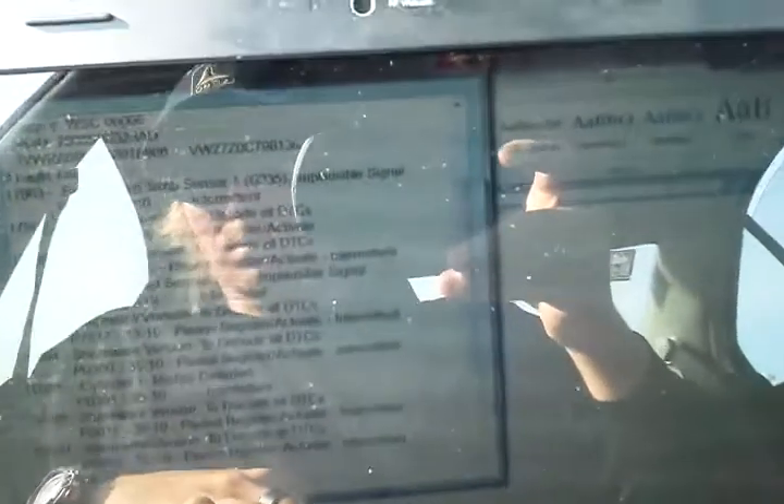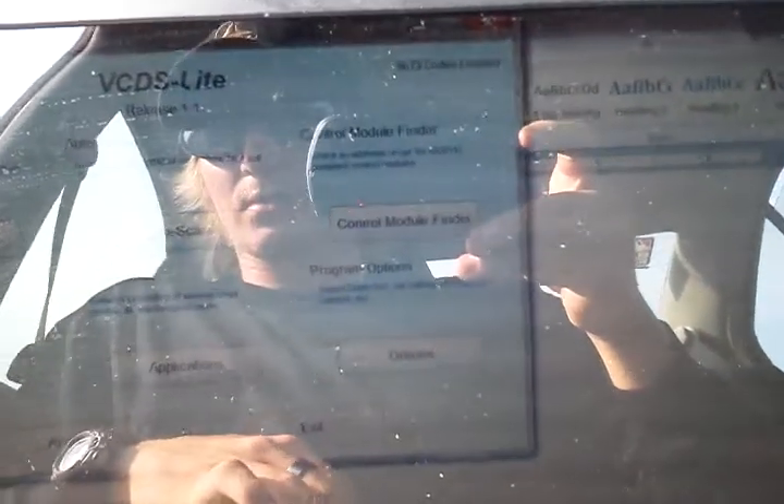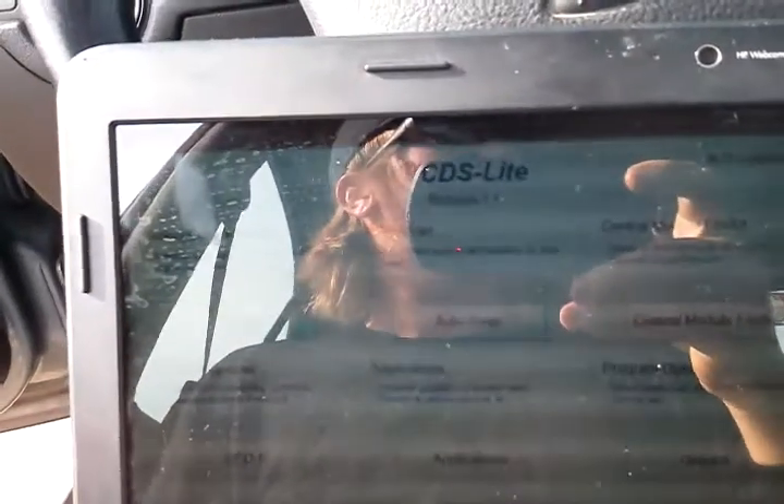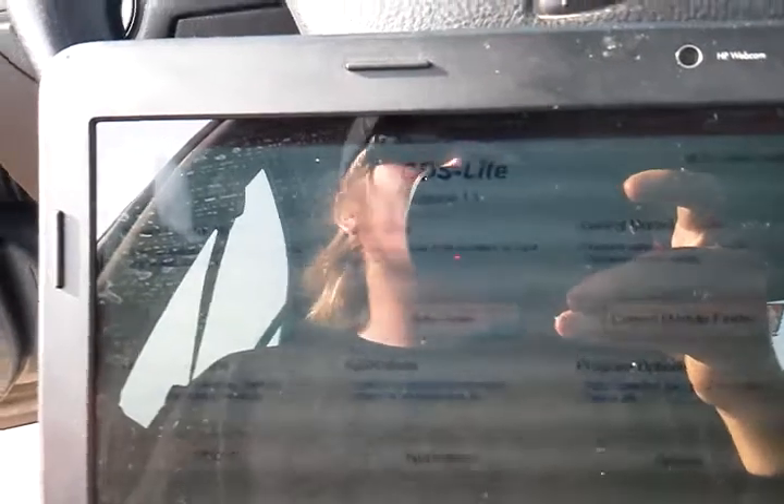Not only does this program tell me what codes are going wrong with the computer, I think I can also screw around with the air-fuel ratio and things like that — hopefully I can get these codes cleared to make my car a little bit quicker.